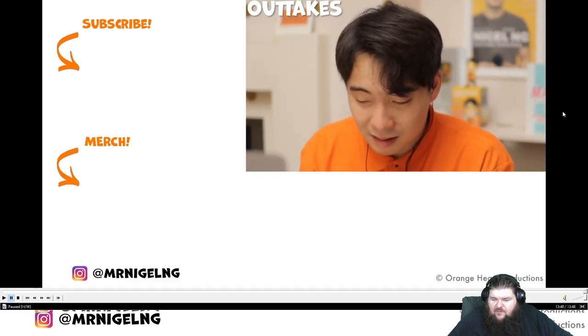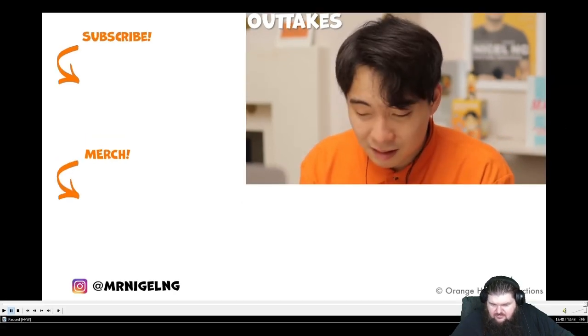Let Uncle Roger know if I should review Jamie Oliver making Italian food. Maybe it will be better. Okay guys, that's the end of the video. The original is linked in the description. I will see you guys in the next video.